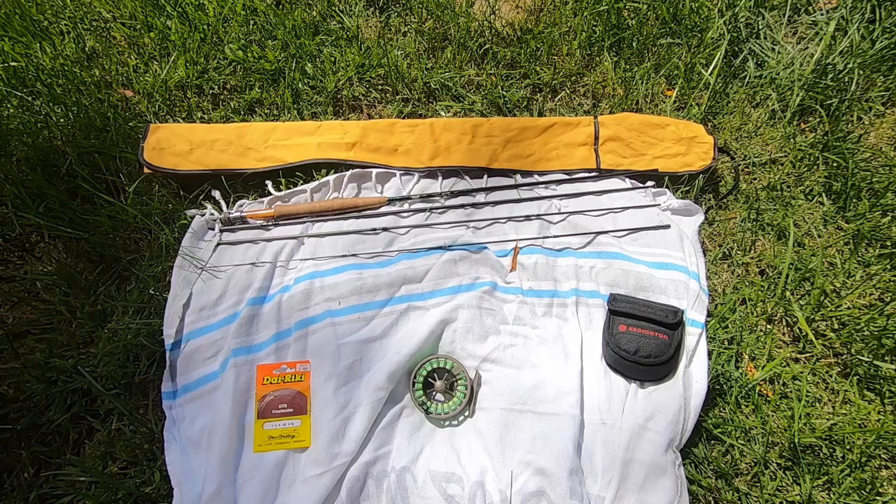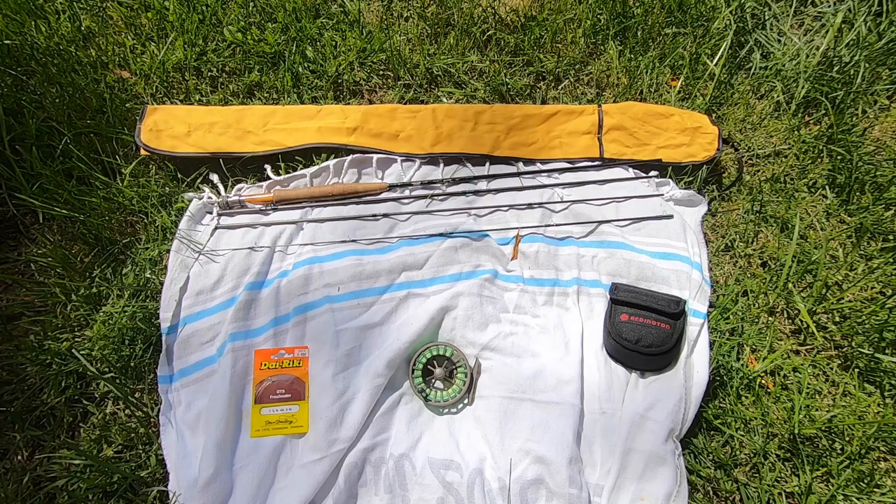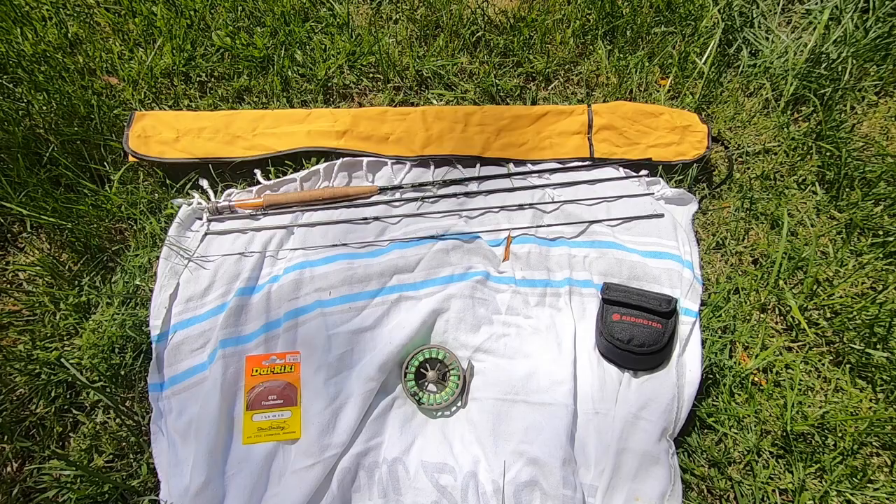Get your stuff there because they'll put it on for you. They'll spool your backing, attach it to your line, put your leader on. They will get you all kitted out for free at your local shop. You just go in there, talk to them, get the stuff you're going to get anyway, and they'll get you taken care of. So that's what I would recommend for assembly first of all.